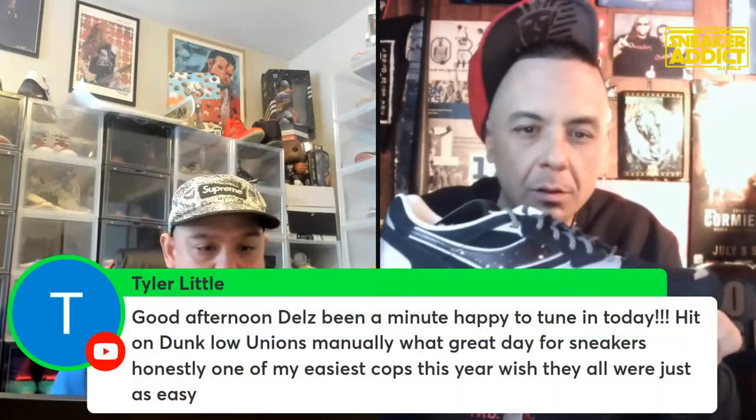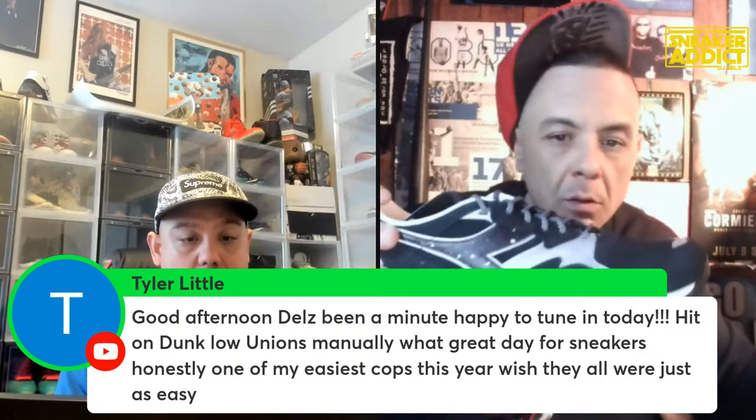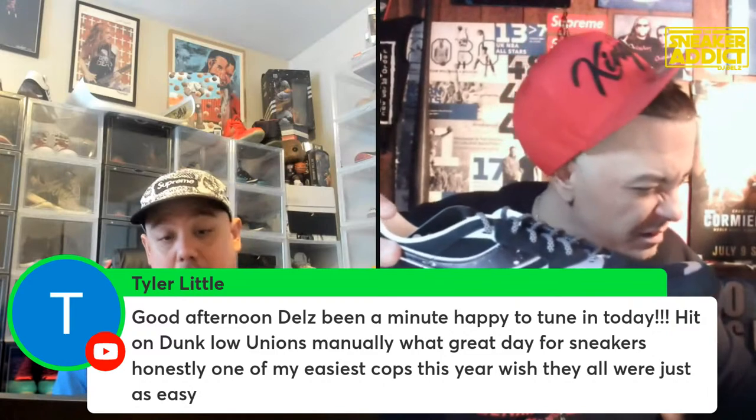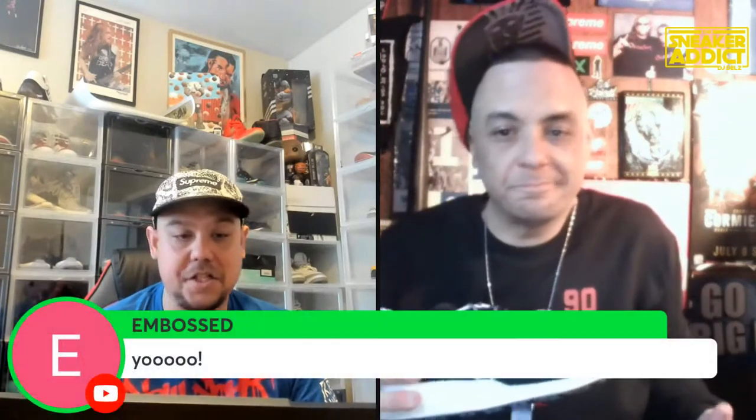Stylus, thank you for being a member. Tyler says good afternoon - been a minute tuning in today. Hit on the Dunk Low Unions - how did we do on those today guys? Patty and Boss up in here again, thank you brother. Keep in mind, once again 7:30 we're gonna have a really good battle tonight - it's gonna be sick. The galaxy.